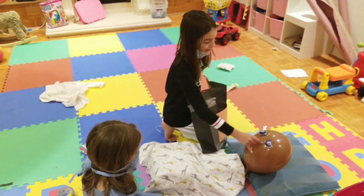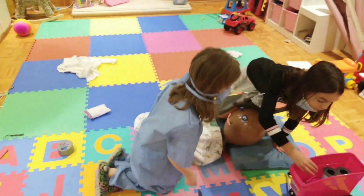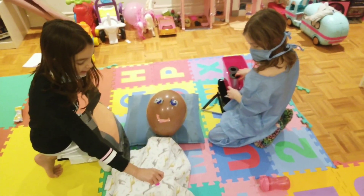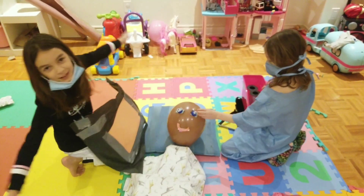So right now we're going to put him to sleep and we're going to put a shot so he doesn't wake up. Wait, his neck — that's his neck. Now on his body and he's asleep.